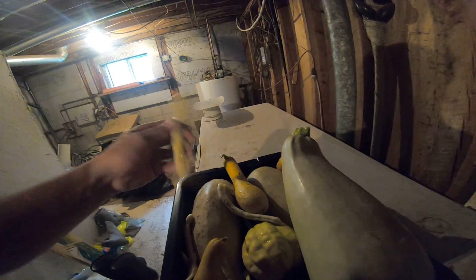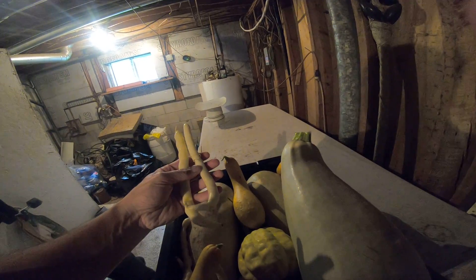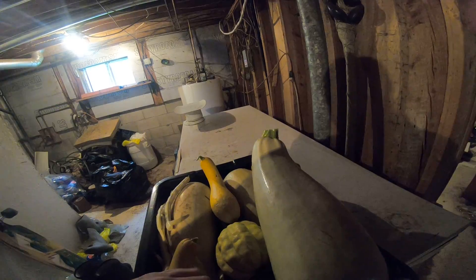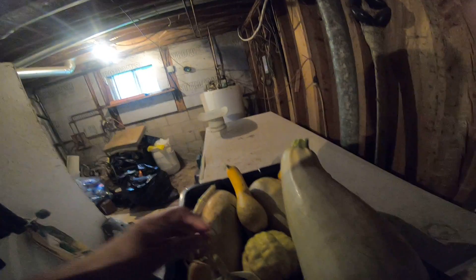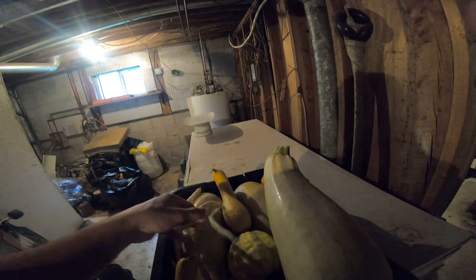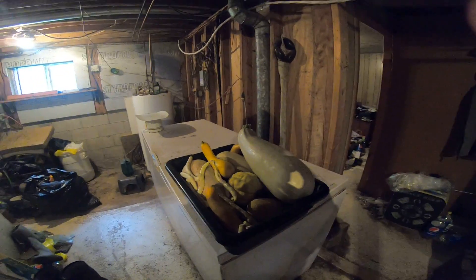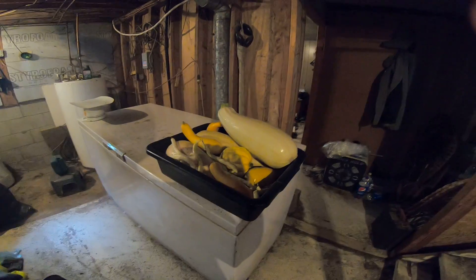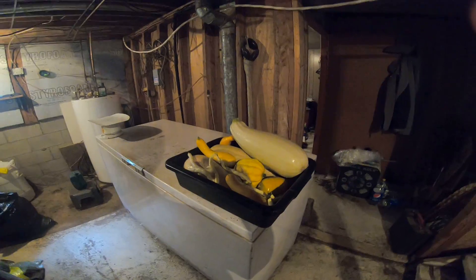You get a lot of yield from beans too, but these beans are a little on the big side — just past the tasty size. Anything bigger than this is starting to get a bit thick. They're okay once you boil them down but I should have picked them a little earlier. Anyway, I'm looking forward to the garden next year. That's the first harvest — I still have to do the potatoes.